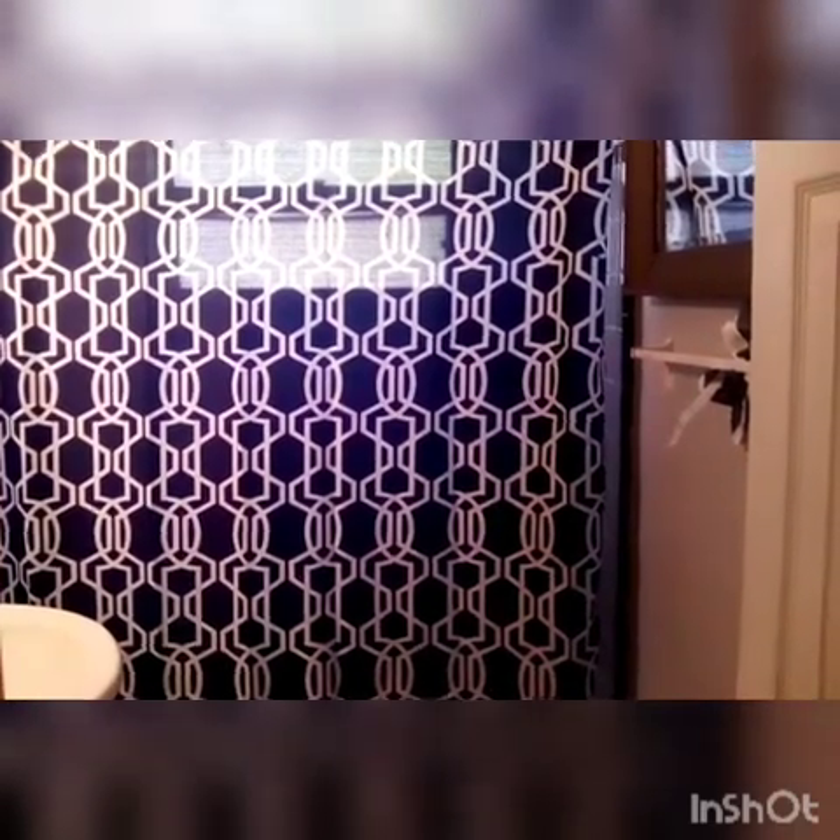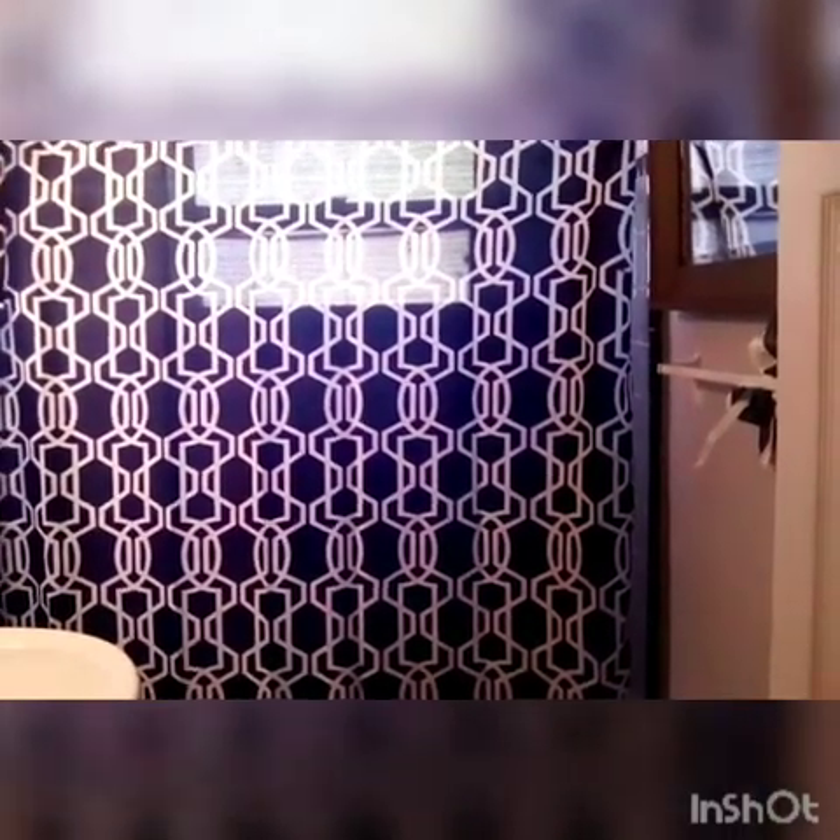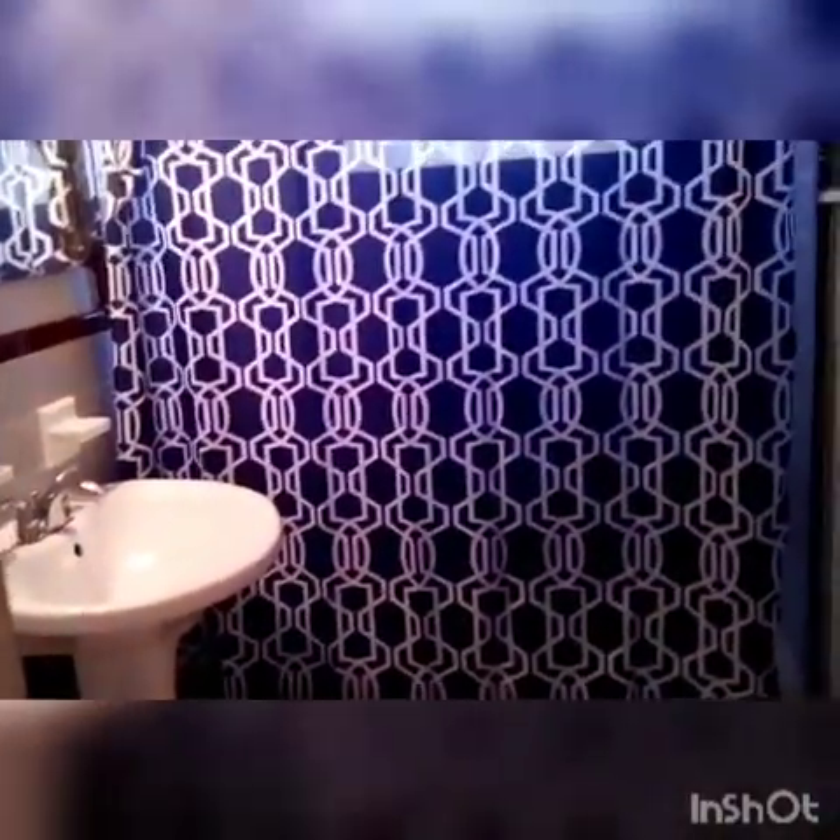Hello everyone, welcome back to my channel. This is Cynthia. This video is about refreshing your bathroom when you have a small space. We're going to be doing a refresh to one of my bathrooms. This is a very old house, and the only things that have been changed are the sink twice and the toilet — everything else is still the original look.